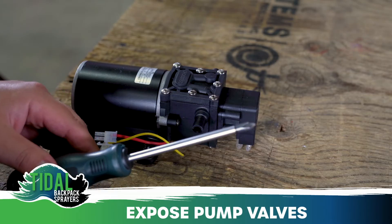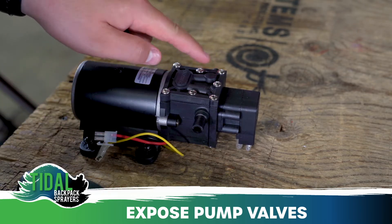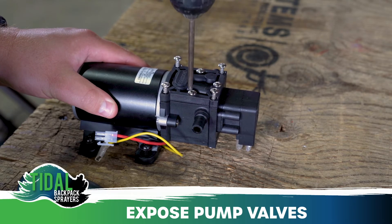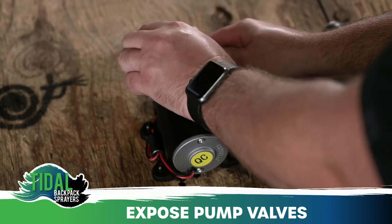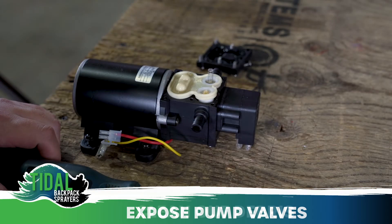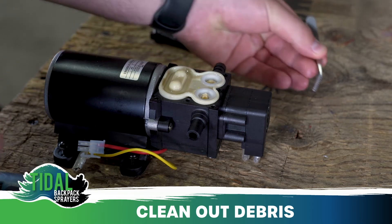After you have removed the pump from the backpack sprayer, you will need your Phillips screwdriver to remove the seven screws from the top of the pump, revealing the first set of valves. Roll back the santoprene gasket, which will expose the two valves.